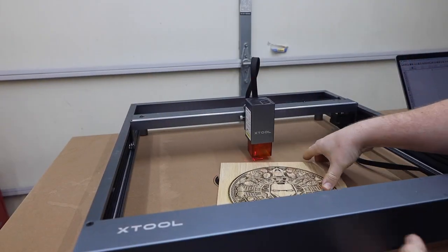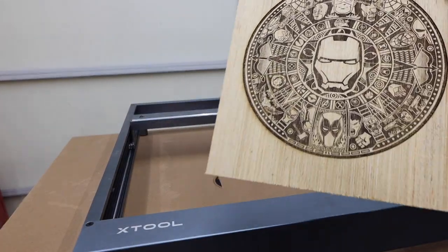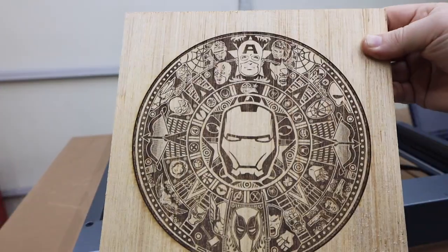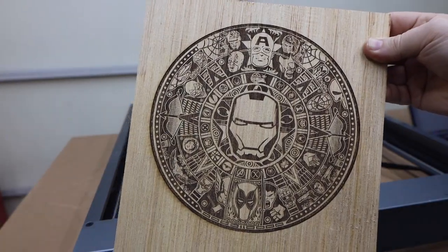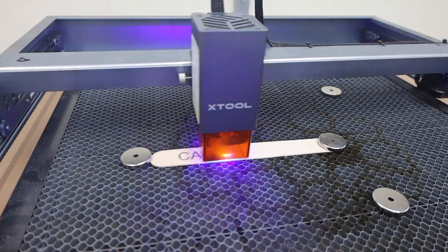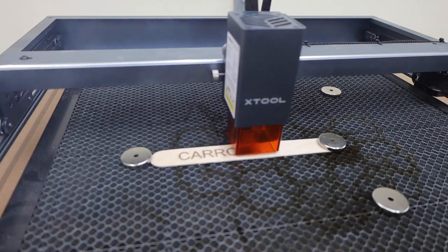Getting my first laser was a big deal for me — it opened up a world of possibilities that I had never even thought about. It does leave you wanting more though. The D1 does a great job of bridging the gap between inexpensive diode lasers and the CO2 lasers that can cost thousands of dollars.